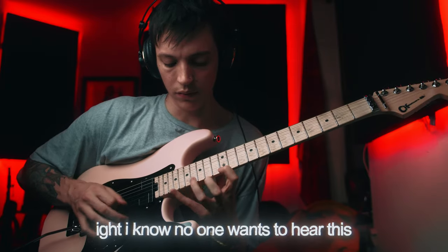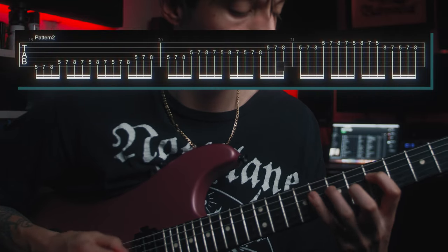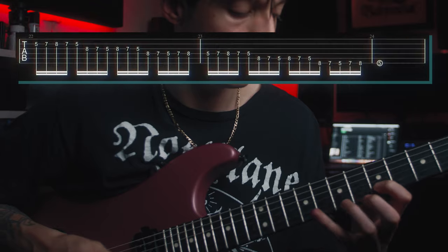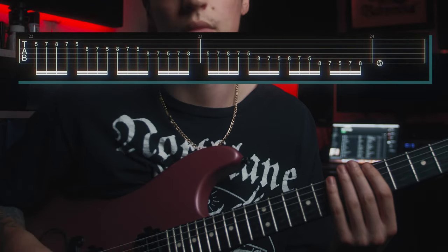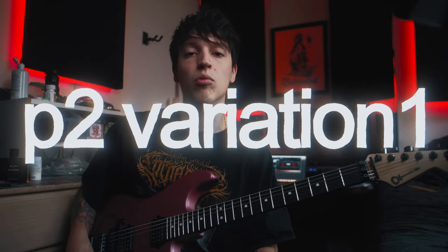Of course you could also do a Dimebag-style thing where you do a weird shape on every string. Here's pattern number two. The first exercise is more useful for a sextuplet-feel run, whereas this one could be good for a 16th-note kind of run — so they're two different feels you can use when writing solos. Same thing as last time, you can just run this pattern around the fretboard to practice scales or whatever.